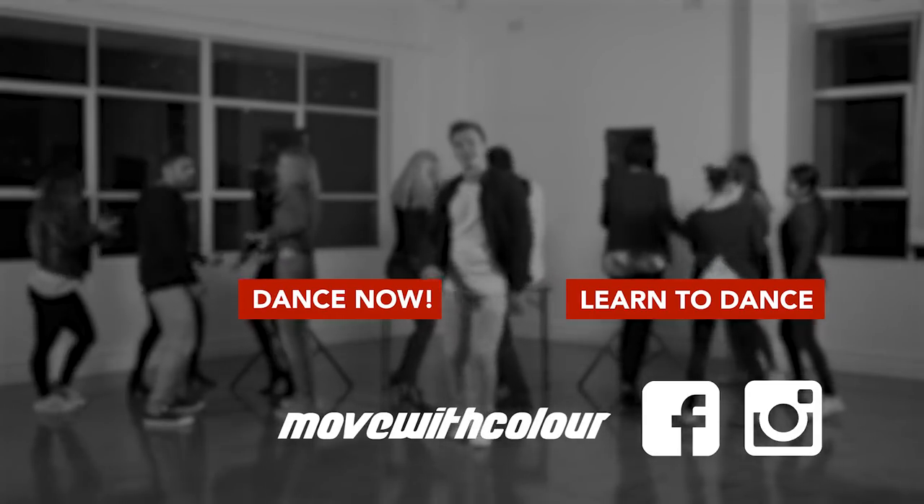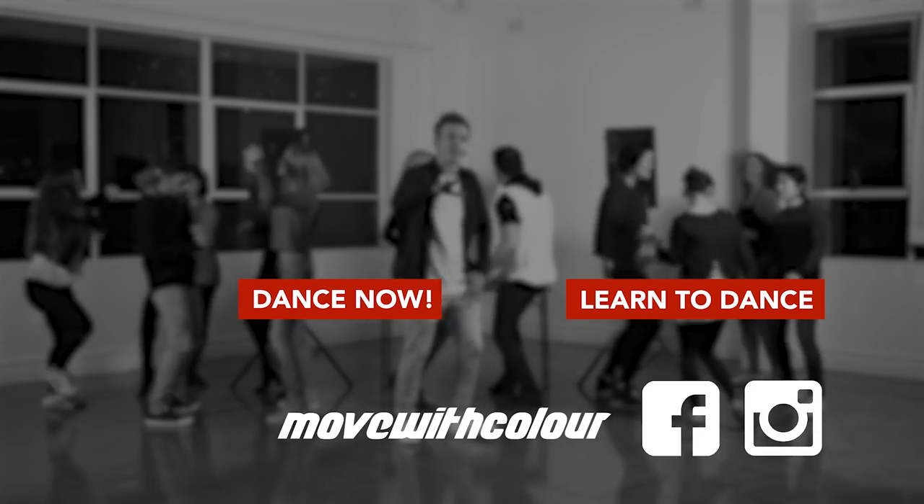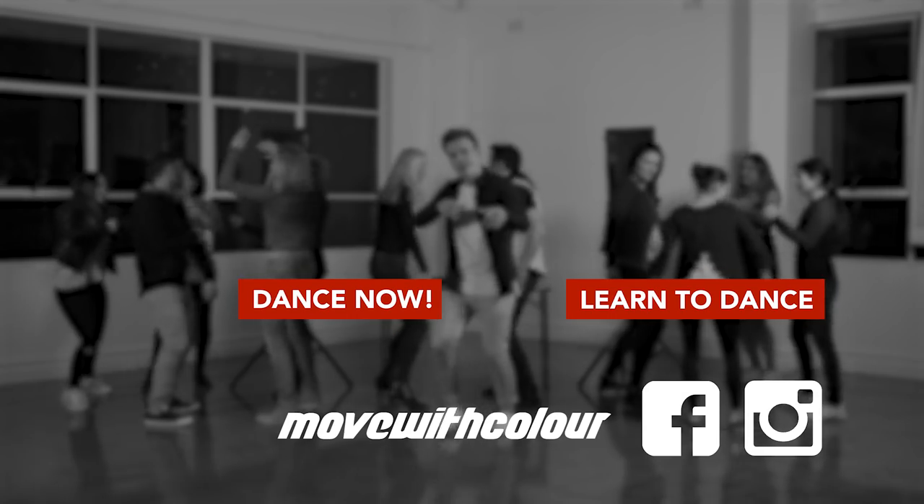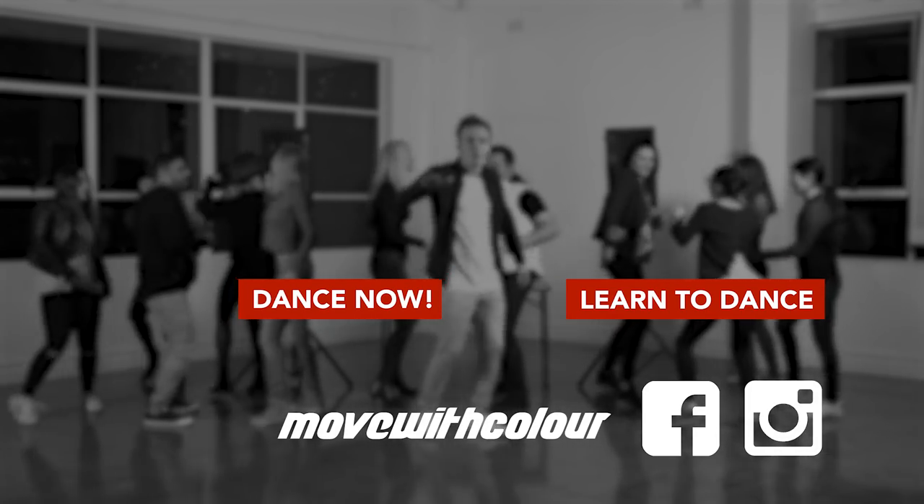Nice work. Thanks for joining me for another masterclass. Don't forget to check out the Colorform learn-to-dance series if you'd like to start somewhere a little easier. I'll see you next time.